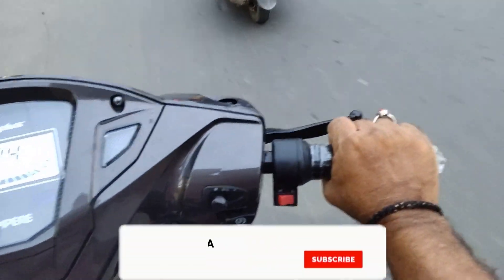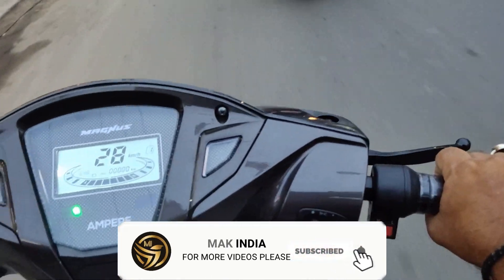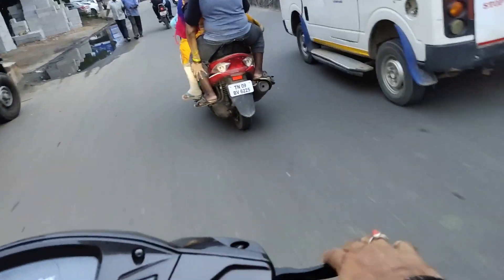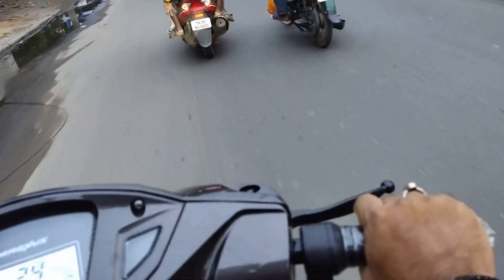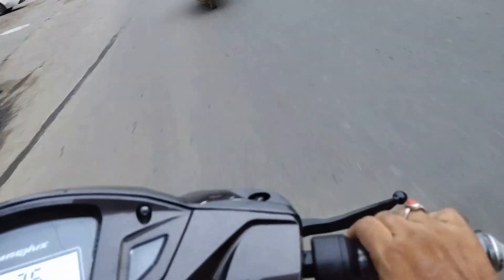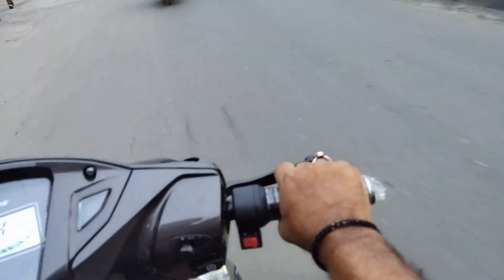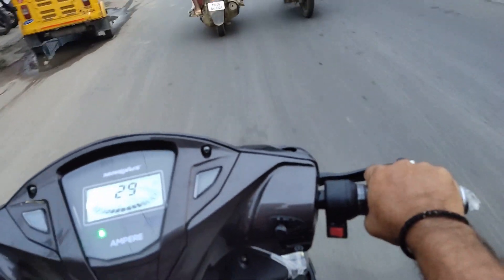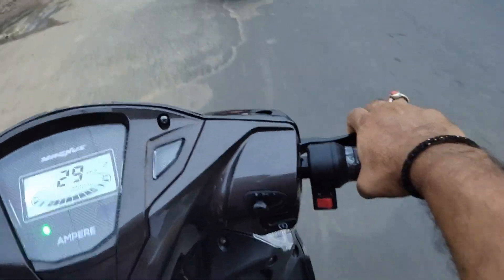The pick-up is smooth and the vibration is smooth. The brake is stable. The brake system is a combi-braking system. If you press the back brake lever, hold the clamp and hold the brake — it won't stop suddenly.